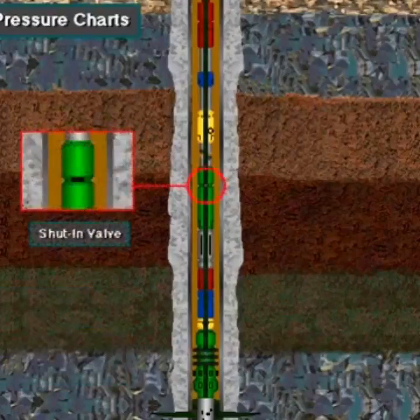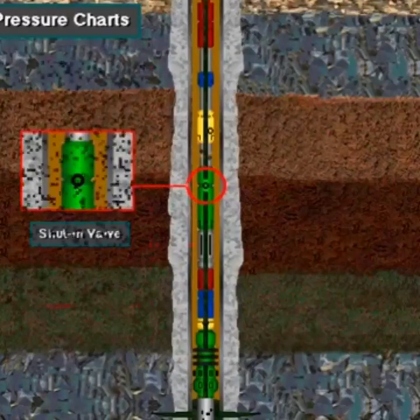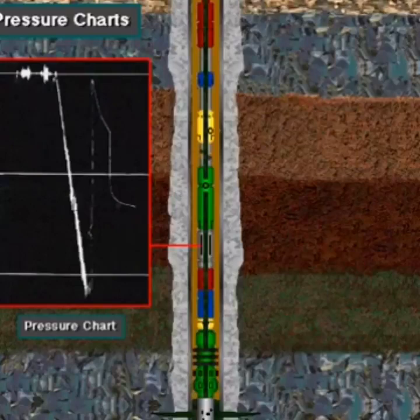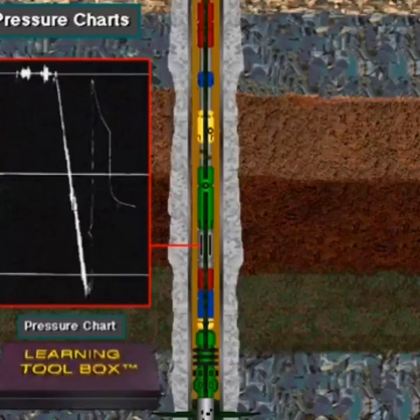After letting the well flow for the required time, the test crew closes the shut-in valve by rotating the drill string. The flow of formation fluid stops. With flow stopped, formation pressure builds up inside the tool. This pressure buildup is recorded on a pressure chart in the tool. Later, the well owner examines the chart on the surface. The record of the pressure buildup rate gives information about the permeability and size of the formation.